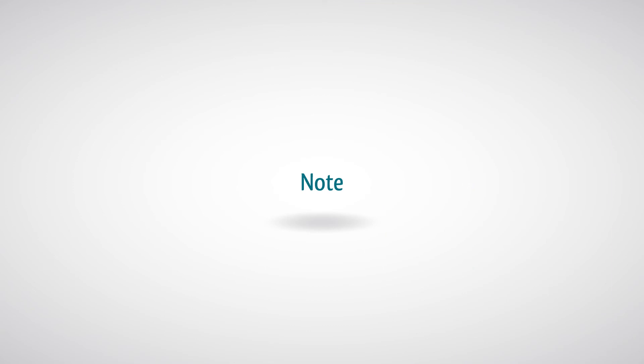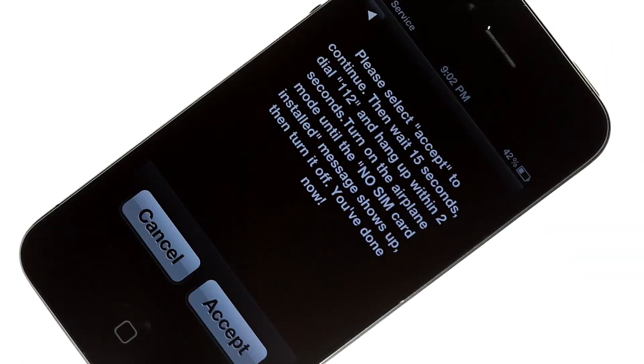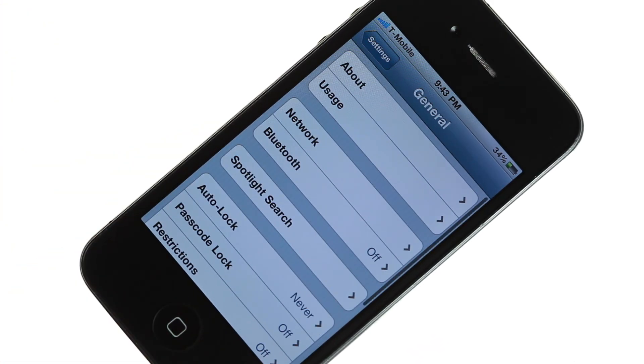Note: If after all these steps there is still no signal, power off your iPhone, switch it back on, and repeat all the steps from the beginning. If you want to use data, turn on data roaming in the network menu.